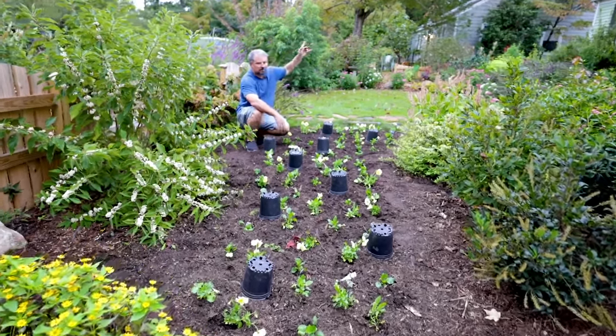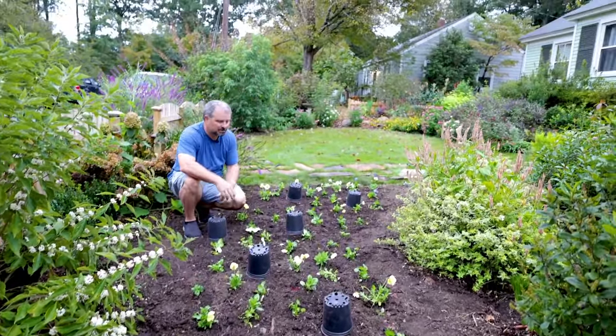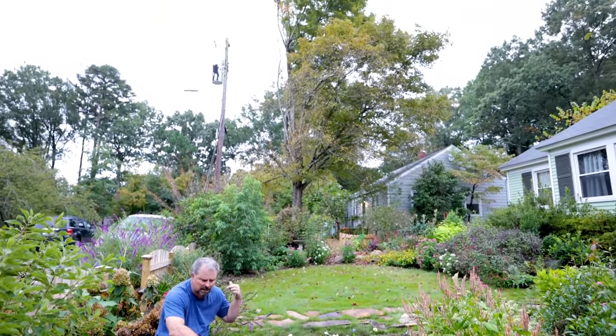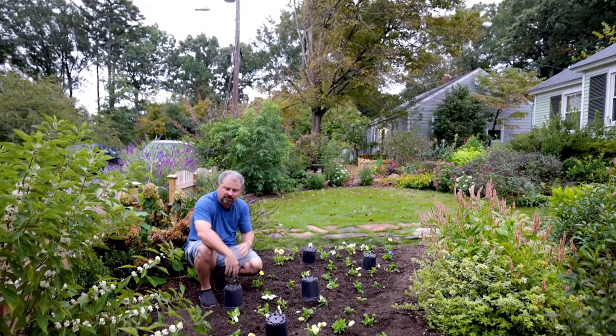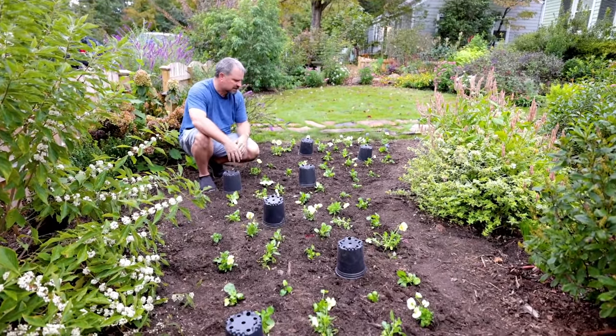I've got a maple over in the neighbor's yard that's actually stressed and losing leaves already. I've talked about this before — that tree runs roots over here every single time in between digging these annuals out. It's incredible how far that tree has actually rooted over into this landscape.